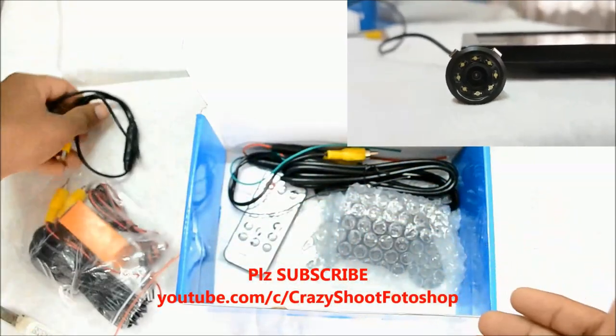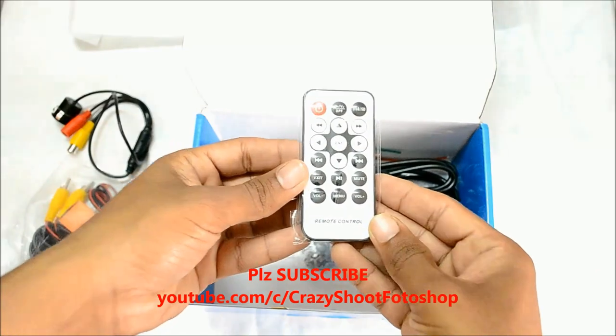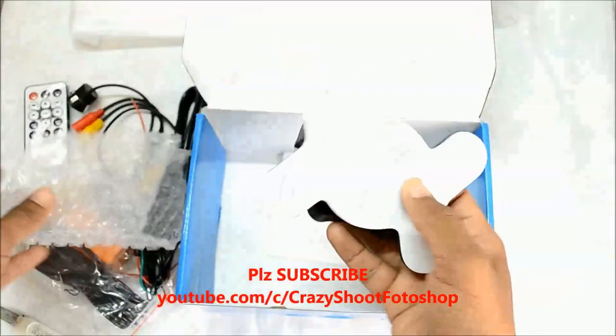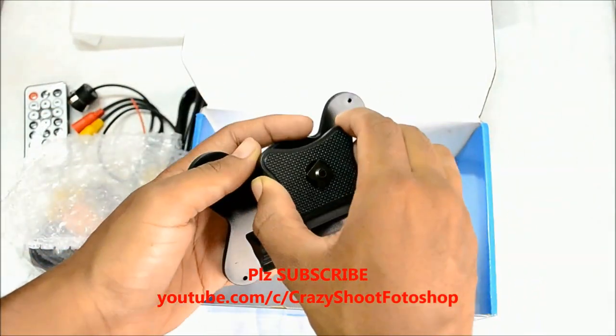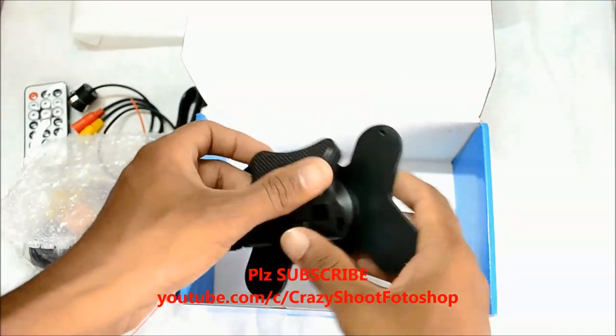Here is the remote, and even a cell is included for it. These are the other power cables, and this is the mounting bracket which you need to attach the 7-inch monitor to, and then you need to paste this sticker to the dashboard.